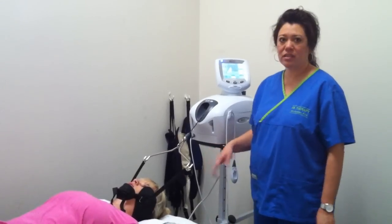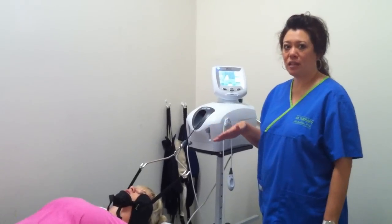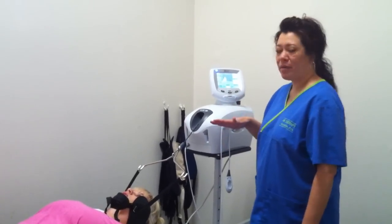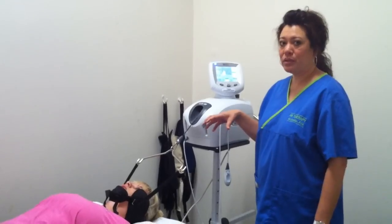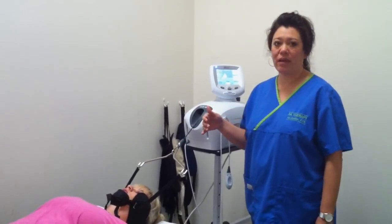Neck traction is also basically the same concept as back traction, except the pounds are a lot lower. We start out with about 10 pounds of pull and work our way up slowly, according to your comfort level, up to 20 to 25 pounds.